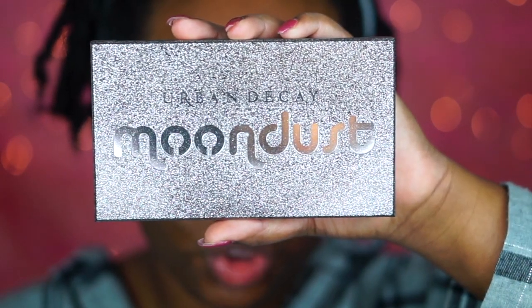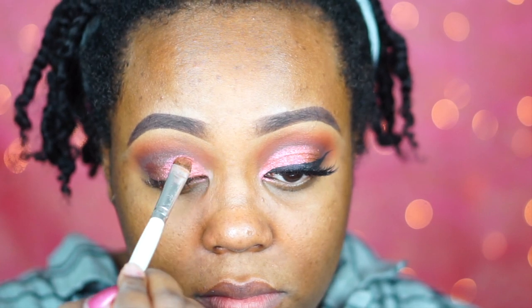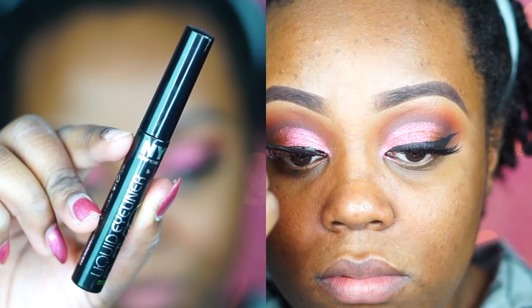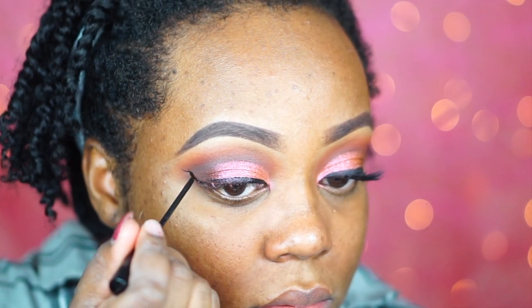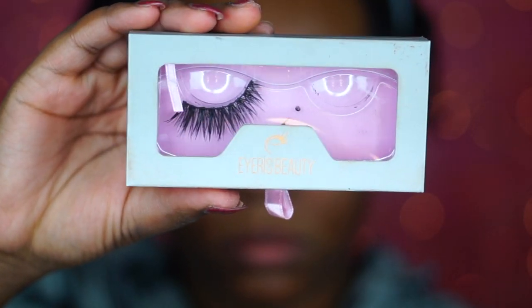Then I take the NYX Glitter Primer on an elf eyeshadow brush. I use the elf brush because it's really thin, synthetic, and it helps to pack on the Moondust eyeshadows. I apply it everywhere I'm going to place the Moondust shadows. Then I go into the Moondust palette and take the shade Element — it's like a hot pink but with orange and gold reflects, super pretty and sparkly. Without the glitter primer these shadows don't show up as pigmented as they really are. Then I put a little black eyeliner into the waterline and go in with my black NYC liquid eyeliner in Extreme Black, doing a generic wing liner. I also applied the Iris Beauty lashes in the style Athena.